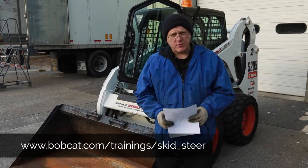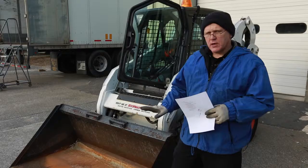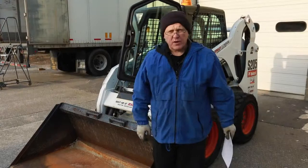Read the safety manual — there's a safety manual in the back of the cab. Take a few minutes to familiarize yourself with it. Any decals that are on the machine, any safety decals, make sure that you read them and obey what they say. They're there to keep you safe.